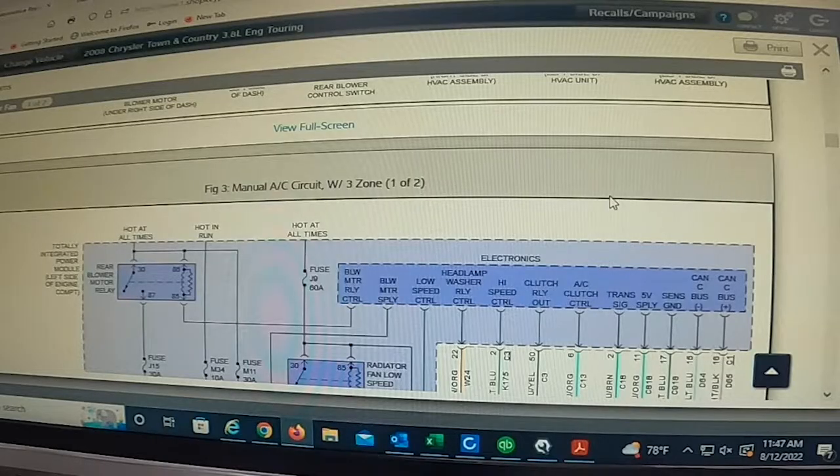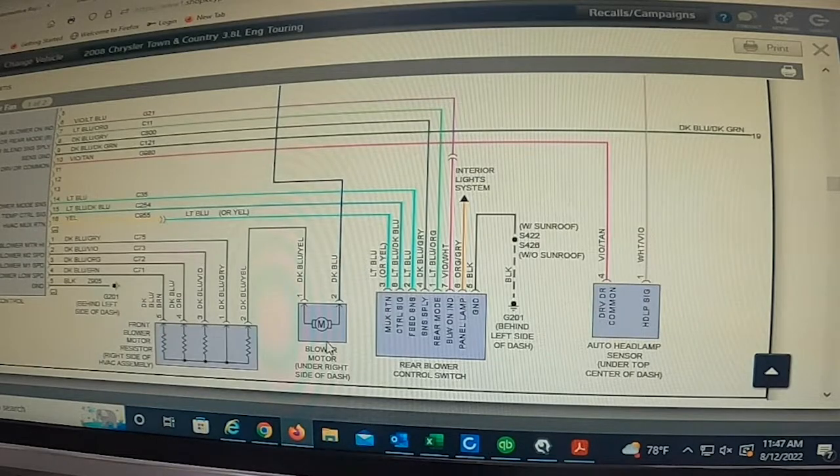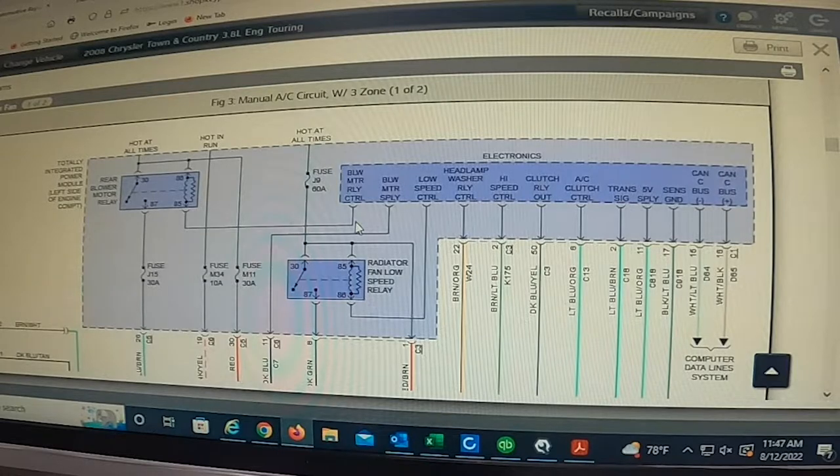Next thing I'm going to do is locate that wire. I've come in here on the computer because it's easier to show you guys. This is your blower motor and this is the resistor right here — these are the different speeds that come off the main switch and we tested all of these, they're all fine. The dark blue wire goes all the way up here into the fuse panel under the hood, and if you look, that wire is integrated right into the fuse panel. It doesn't have a separate fuse — it comes directly off that fuse panel.